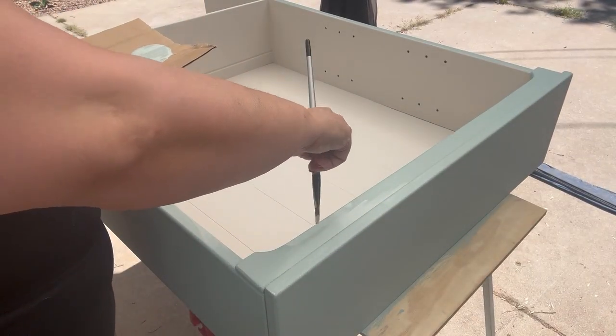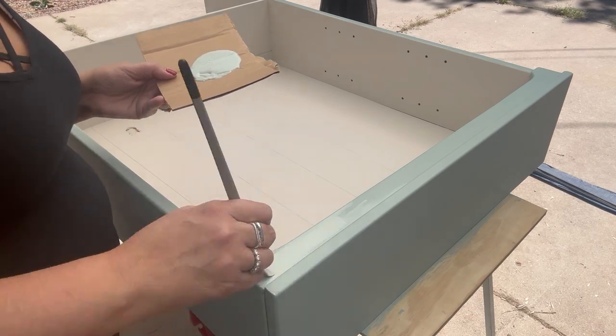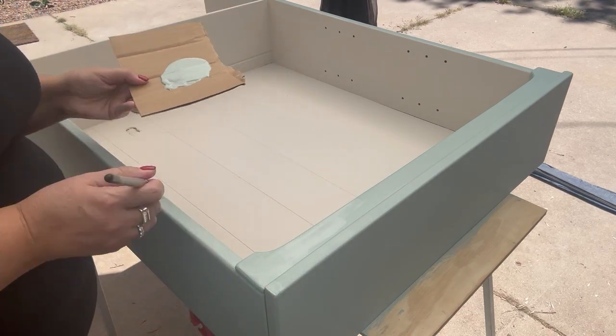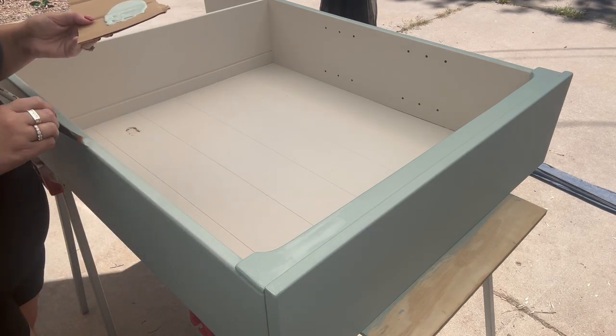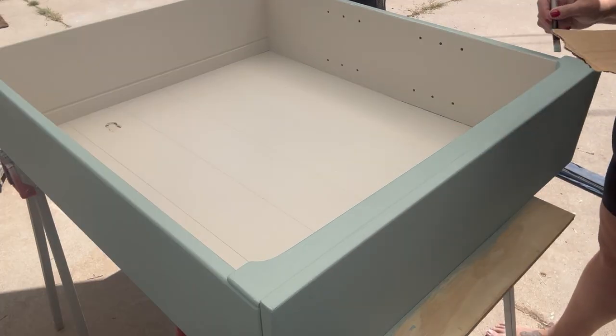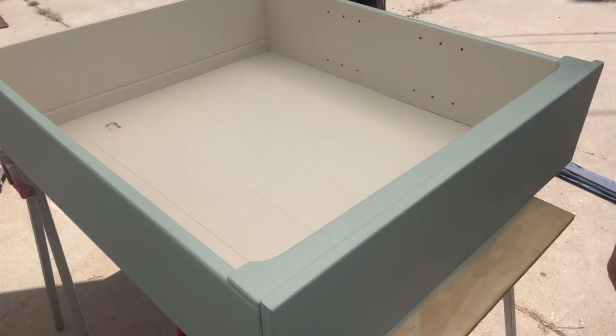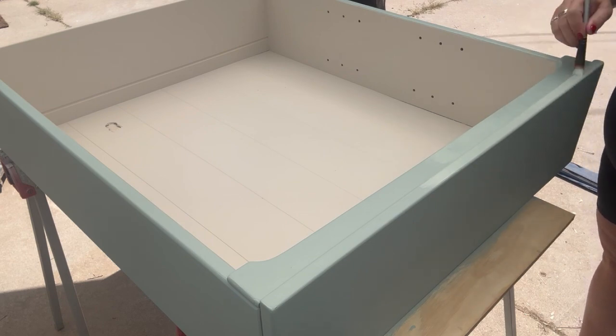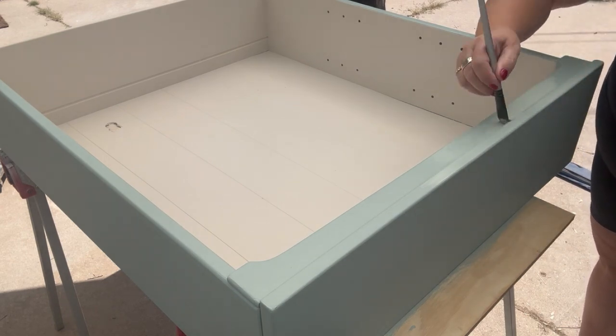So now I'm just touching up where I got Cashmere on the French Eggshell and I am touching up around the edges, just tightening it up a little bit, making sure that there's a nice crisp edge. I don't really use painter's tape — I just use the right paintbrush for the right job.